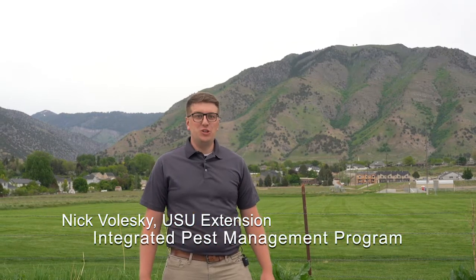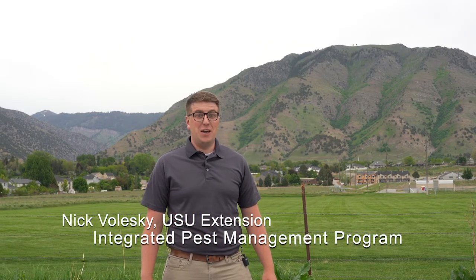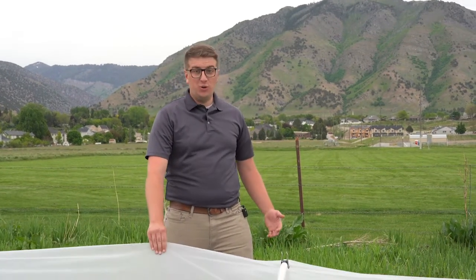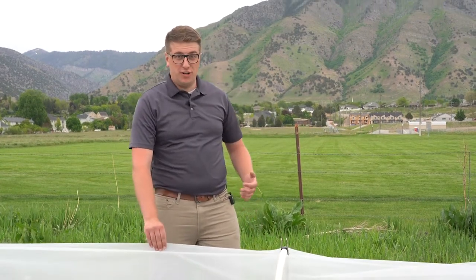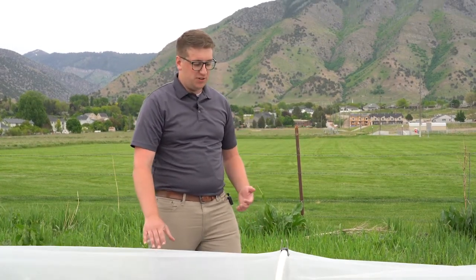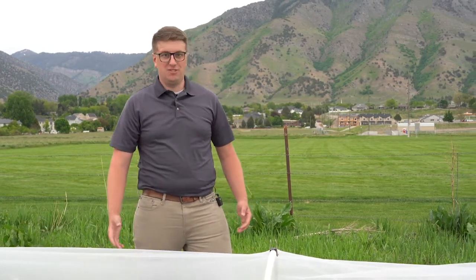Hey, I'm Nick Valeski with Utah State University Extension's IPM program. Row covers are an effective form of mechanical control for integrated pest management. In agricultural use, row covers are a transparent or semi-transparent material used to cover the crop for various purposes.